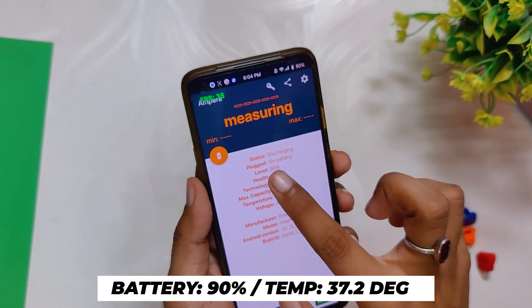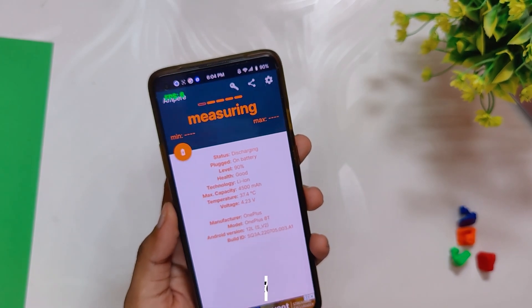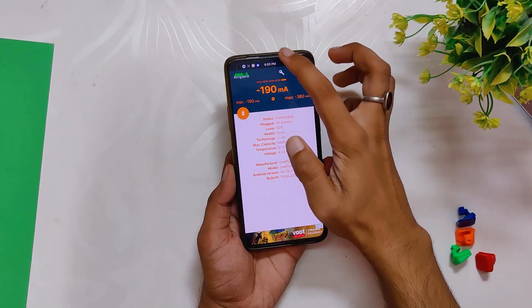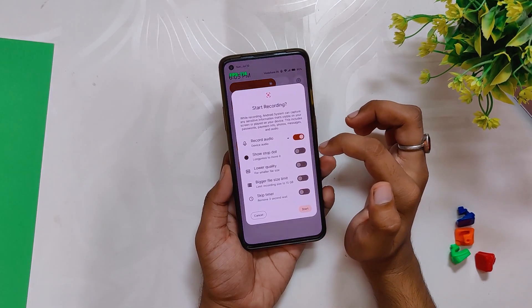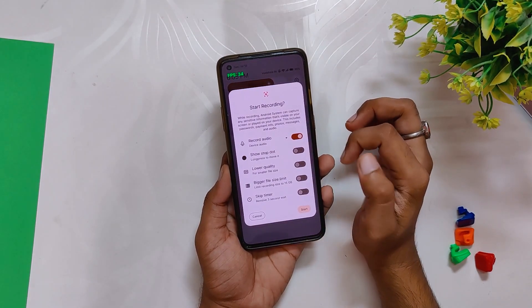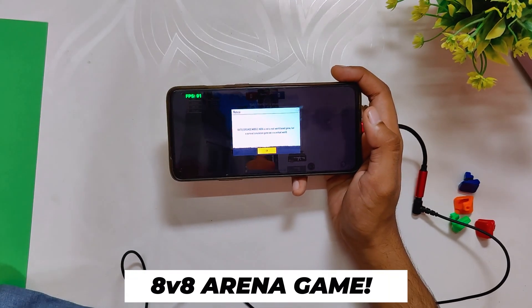We'll be using the Ampere app for temps. Currently the temperature is around 37.4 degrees while the room temperature is somewhere around 40 degrees. I will also enable 1080p screen recording, which will also be heavy for the device, and we'll see how the device performs in extreme conditions. First, we'll start the game with an 8v8 arena match.